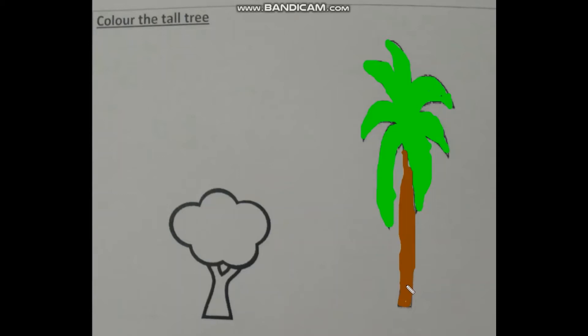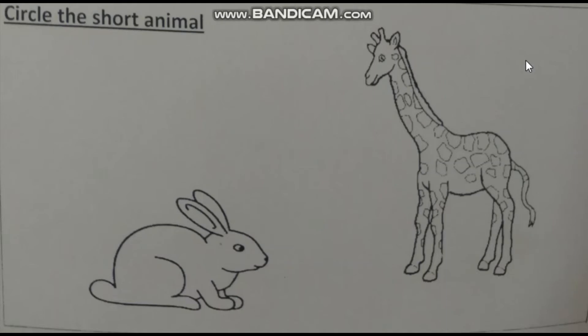Yes, this is my coconut tree — this is tall. Here I have a short short tree. So our exercise is done for the tall object. Now downside I have two objects, one is tall and one is short. So I have to do the circle on the short object.